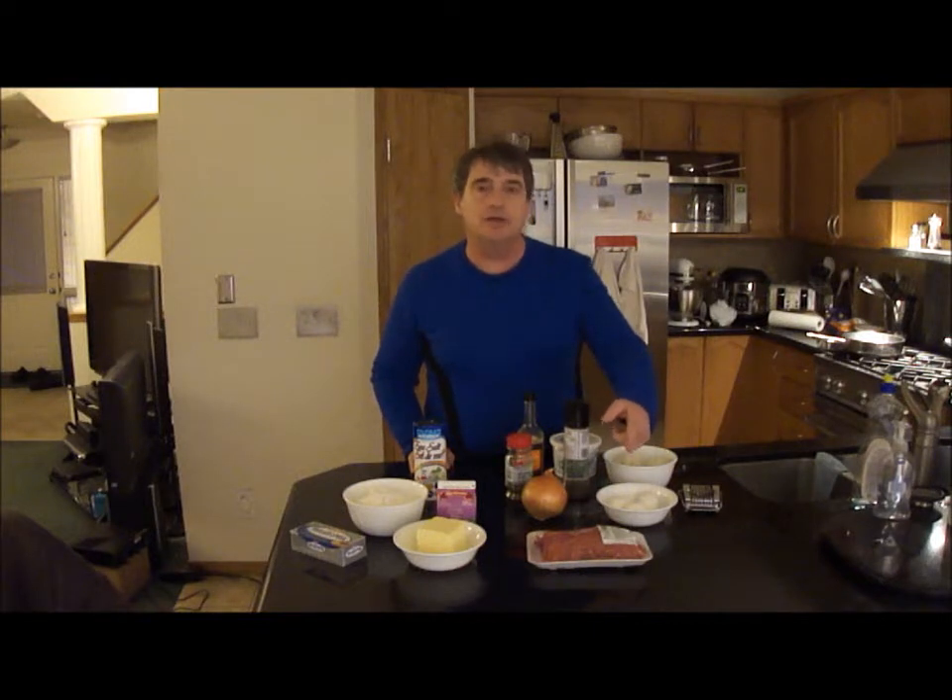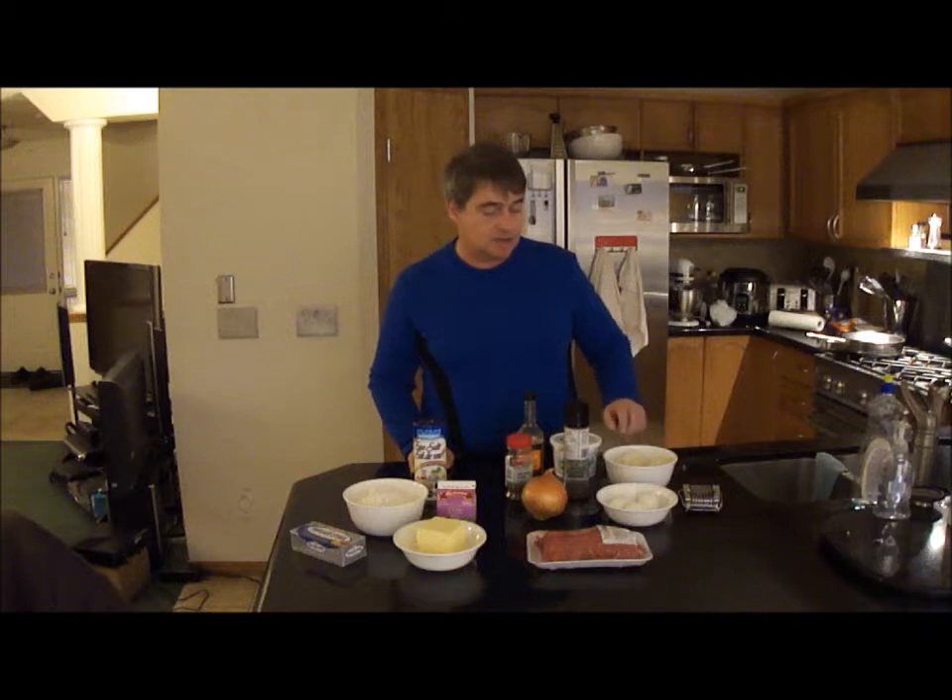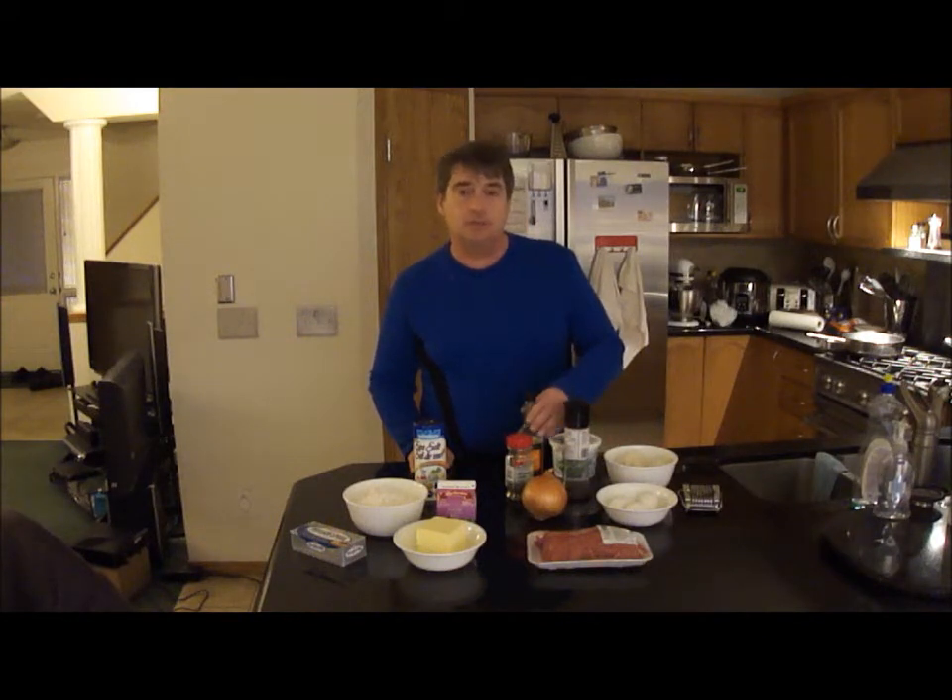For the filling, I've got lean ground beef, onion, boiled eggs, rice, and seasonings: salt, pepper, dill, worcestershire sauce, and some sour cream. The first thing to do is get the dough going because it has to chill.